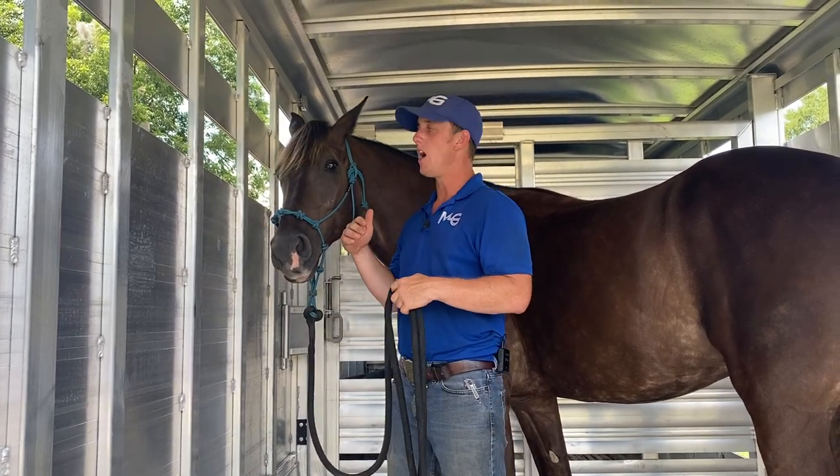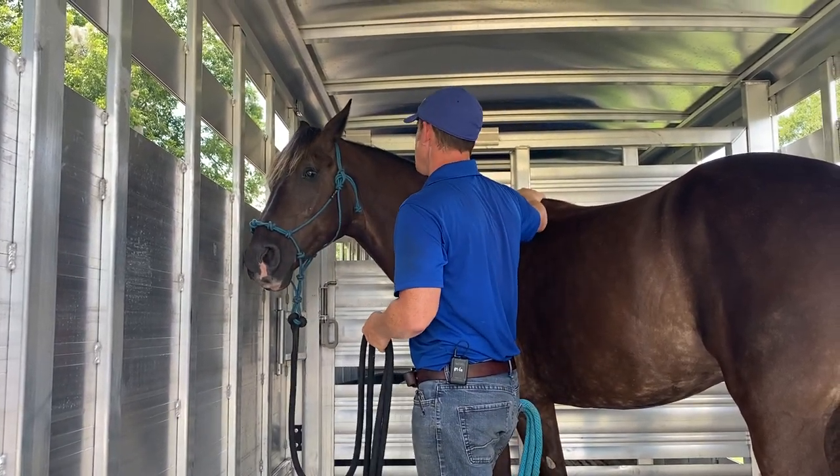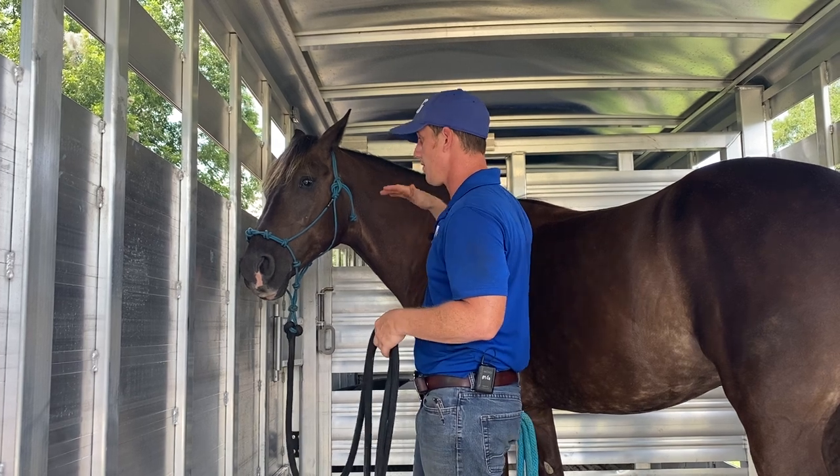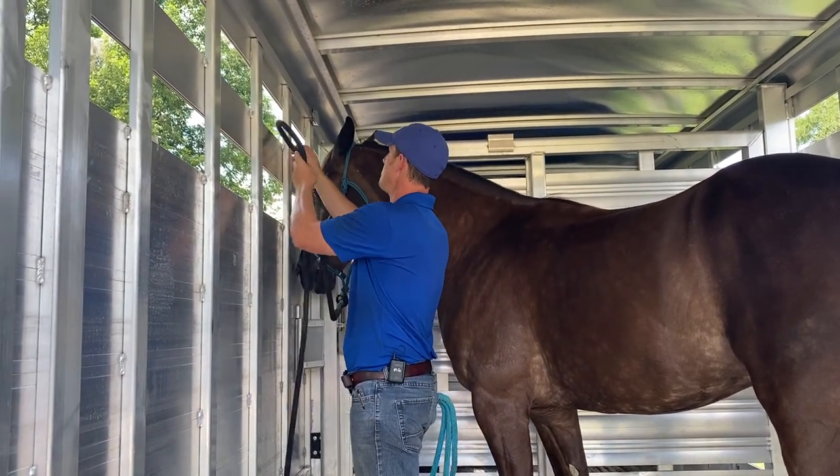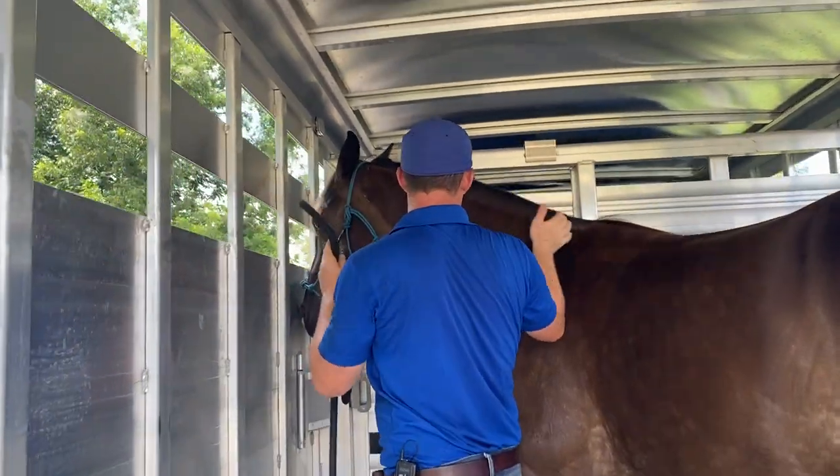First off, whenever I'm tying anything, I always want to tie at least as high as the withers. I have two options here. I would like to go up high up here because it's higher than his withers.